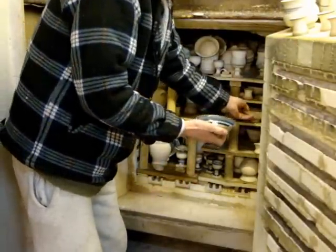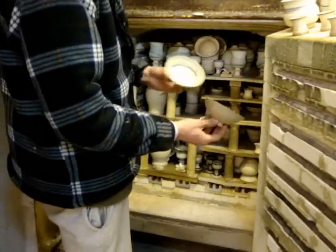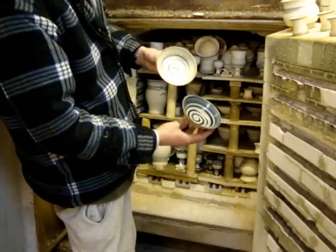And then some of these little bowls for olives and nuts with the swirly design that you do with your fingers, really simple. I've done some of those before as well on YouTube.